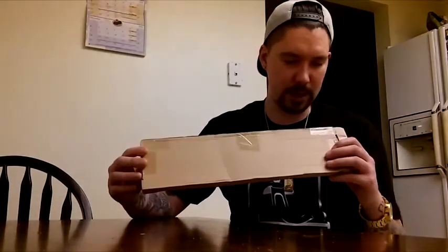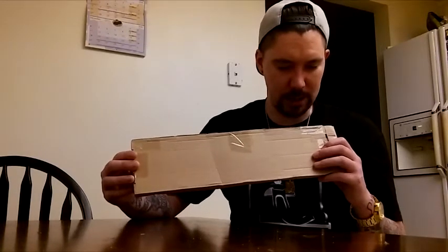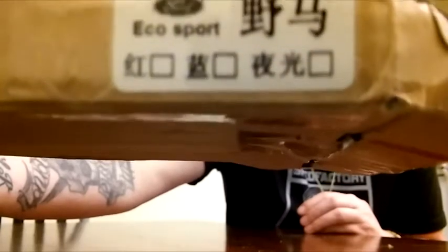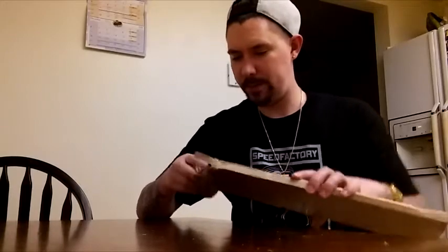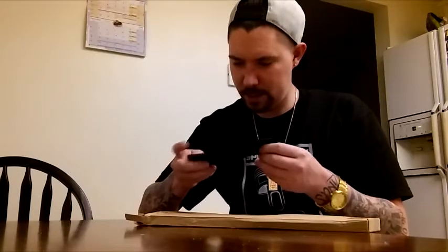I just got the box in today. Let's take a look — it's a blank box with a little thing right here that says 'Eco Sport' with the Ford logo, which I'm sure is very illegal, but it's China. I'm guessing that's the brand. So let's take a look — again, for one penny, no matter what it is, you can't complain.